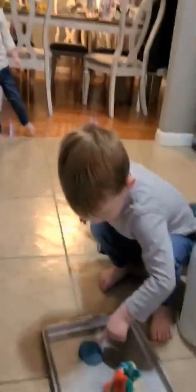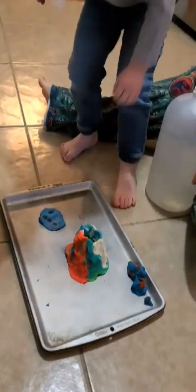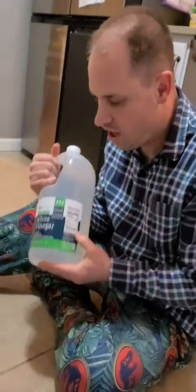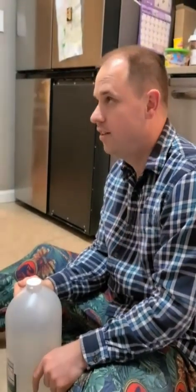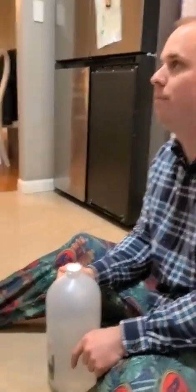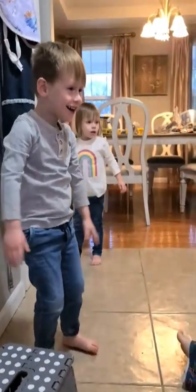Alright everyone, what are these? These are dinosaurs! Those are dinosaurs, yeah. And those are the paw prints. So we're gonna add the vinegar to the baking soda. What do you think is gonna happen? It's going to explode!